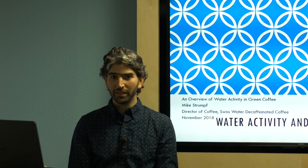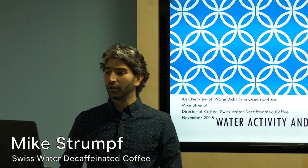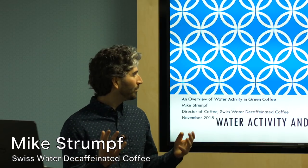Thank you again for being here. My name is Mike Strumpf. I'm the director of coffee services for Swiss Water Decaffeinated Coffee, and I'm very happy to be here.